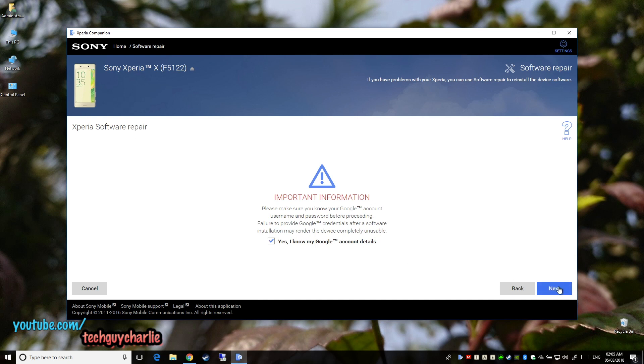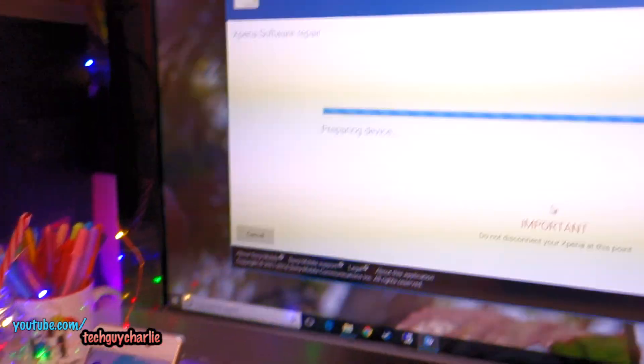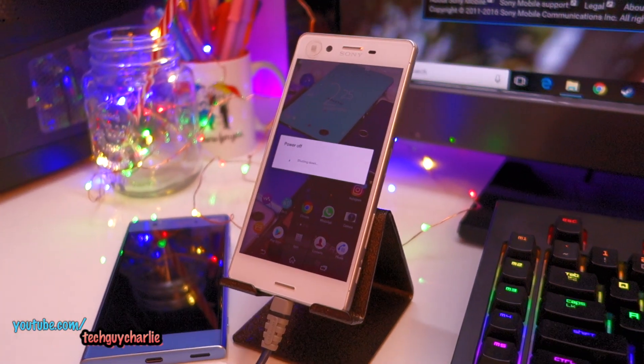You must know your Google account details before you proceed to repair the software or do a factory reset on your Xperia smartphone. Let's go ahead and click next. Now we wait — this takes a little bit of time depending on your internet connection. Downloading has finished and it's just preparing the device. Important: do not disconnect your Xperia at this point. It is restarting automatically.